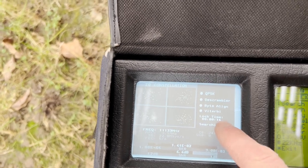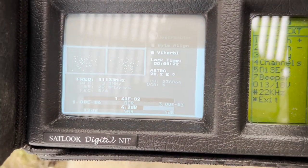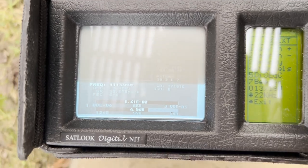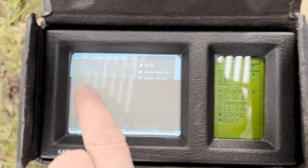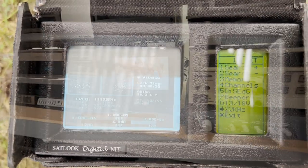It says lock, so I guess it's already locked on something. The idea is I want to be able to search the skies and see what other satellites I can find. It's a nice piece of kit with that little display — not a touchscreen, but that CRT is really quite cool.